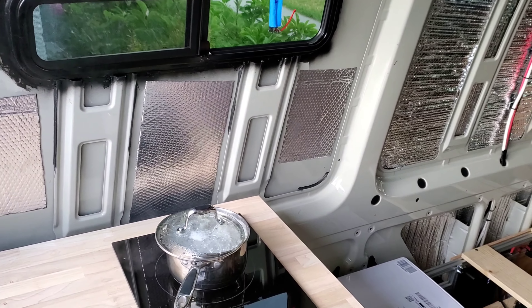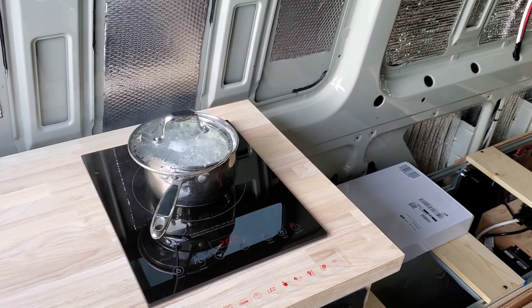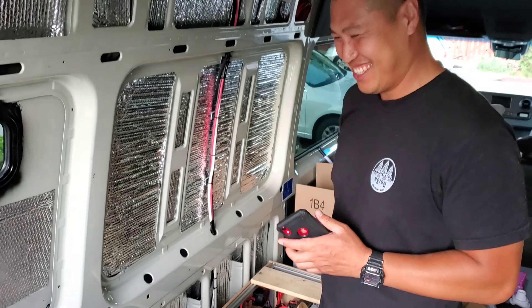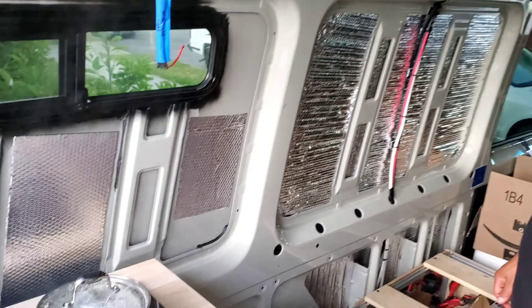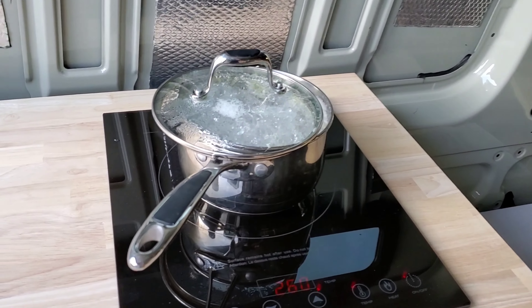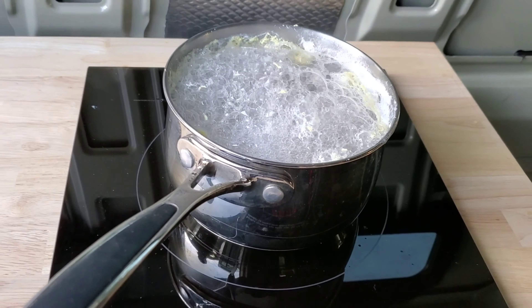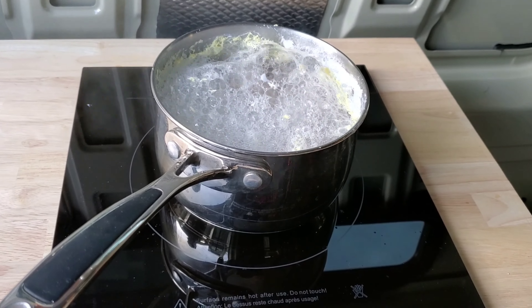Alright you guys, this is a tradition to test the induction stove for the first one built — we always boil eggs. It's boiling right now. We're going to have boiled eggs for dinner.